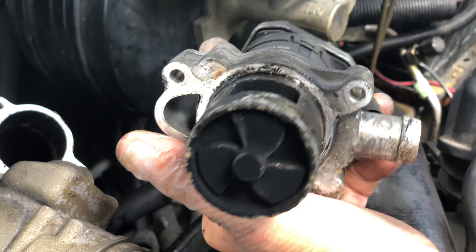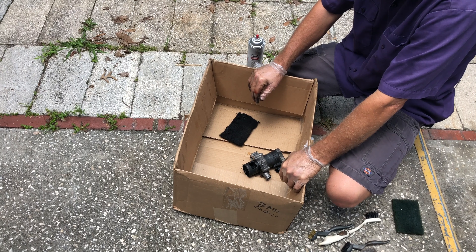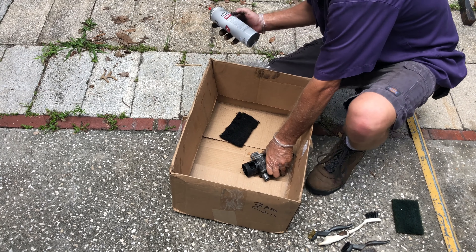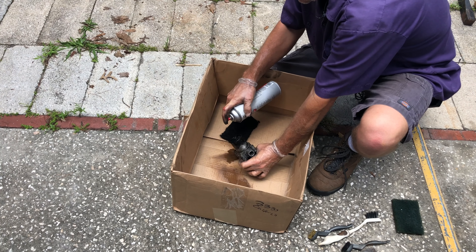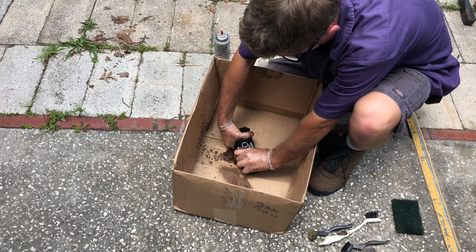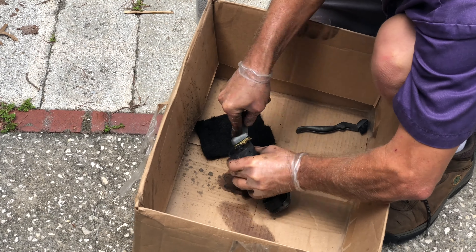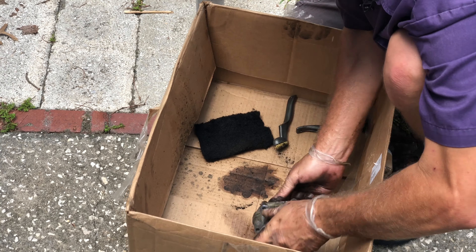A couple of ways to fix it — the cheapest option is to clean it, so let's try that first. Keeping the mess in a cardboard box, we apply a little bit of brake cleaner and try to scrub it up while it's wet. It's quite messy inside.